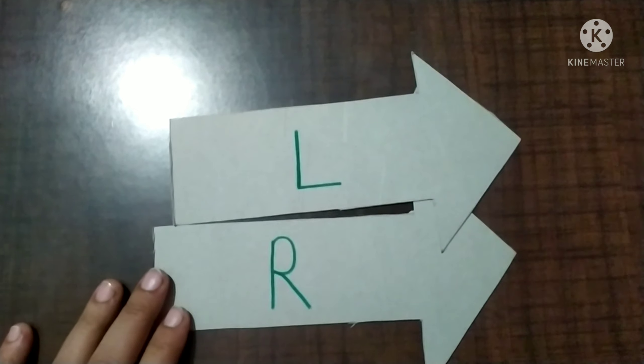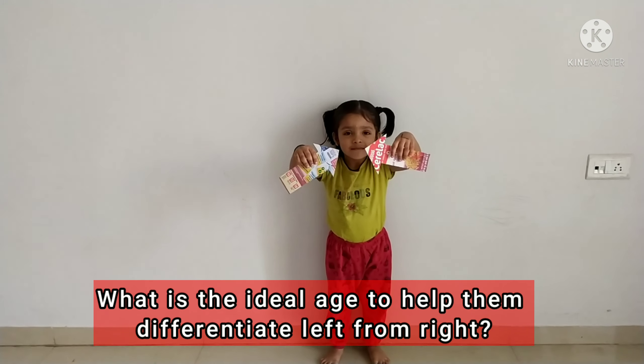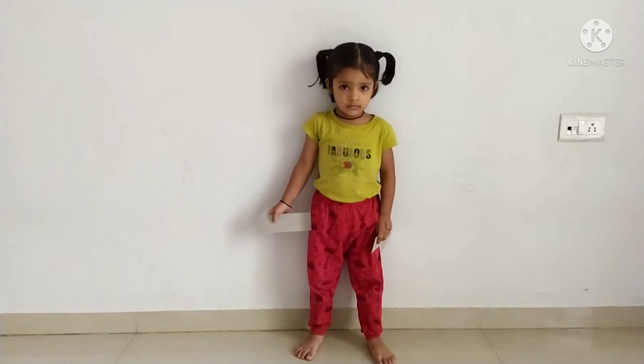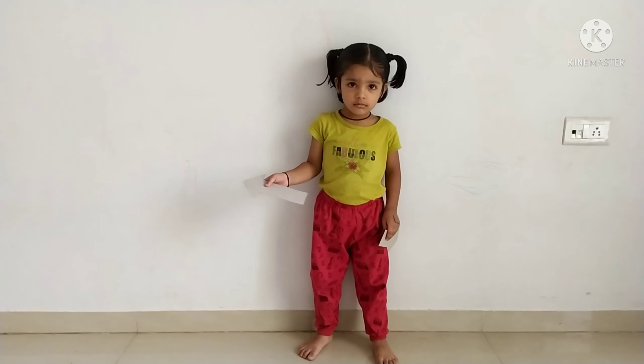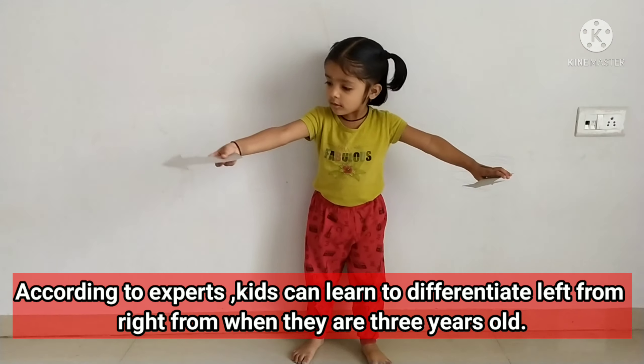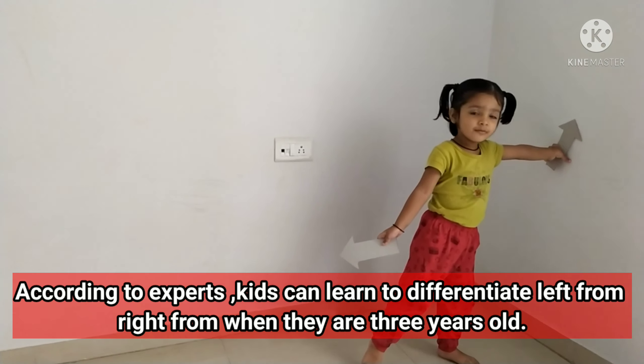On to the left and right. Very good — left, left. Very good.